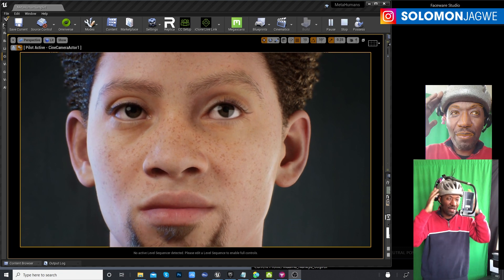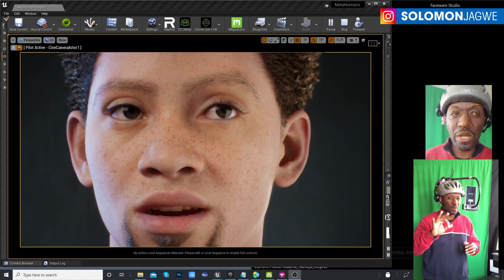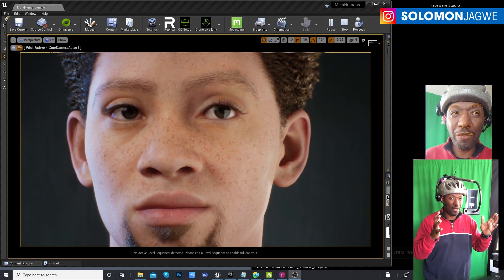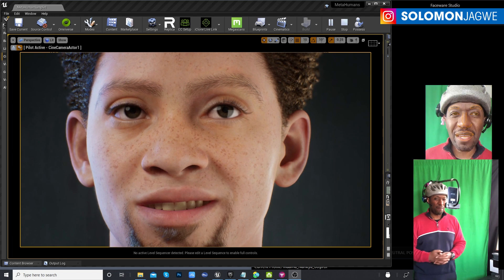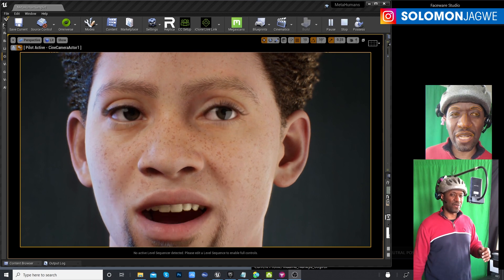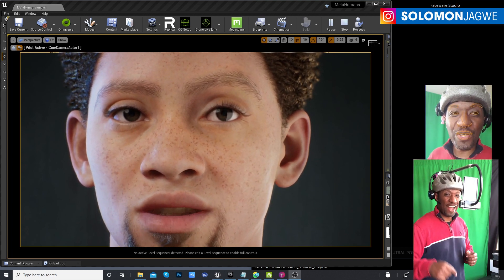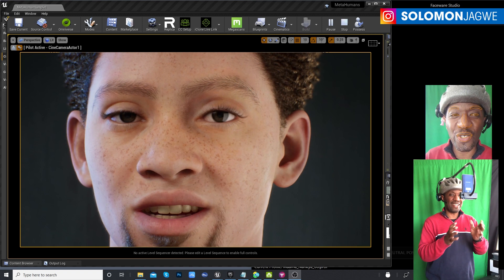When you get professional head-mounted camera rigs, for example the Mark 4 system by Faceware, it's really comfortable. When you get that Mark 4 system it comes with three helmet sizes — for little kids, medium, and large — so if you have a child performing in your short film, this is a cool way to do it. Today was just a quick example to show that it is possible to use your Android phone to drive a MetaHuman.